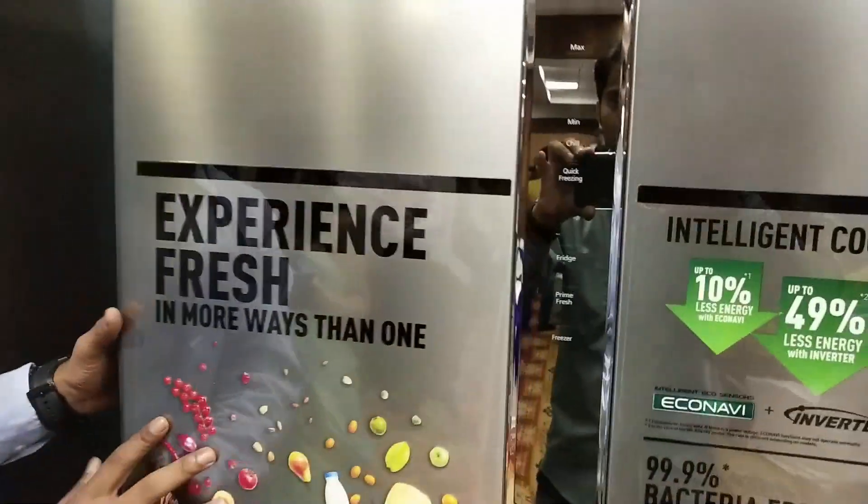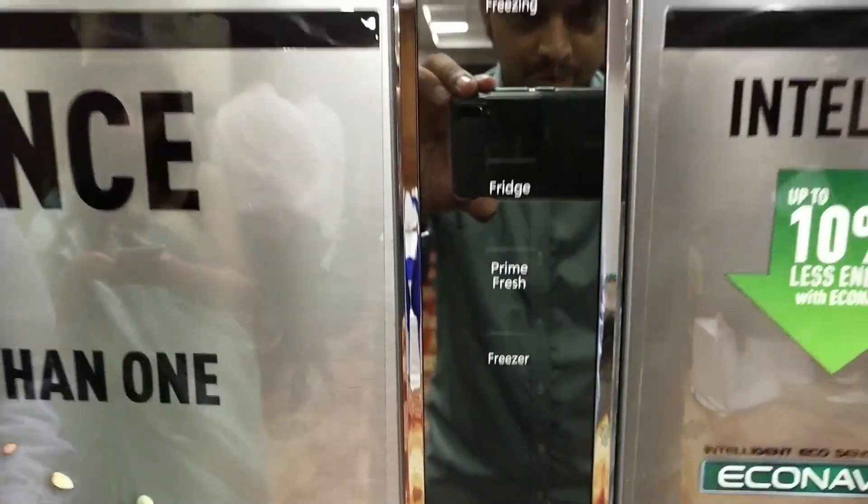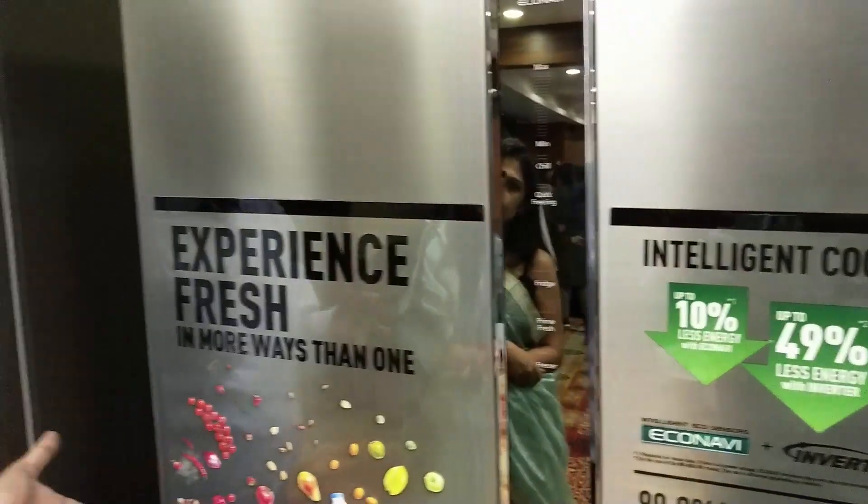There is a button here with touch control — if you press it, that particular zone becomes minus 3 degrees. If you don't want to use it, you can choose not to, and it typically works as a chiller where you store cheese, milk, cream, and other dairy items.